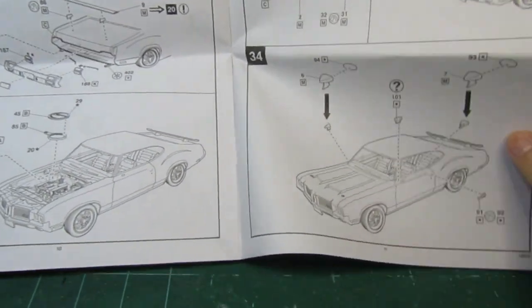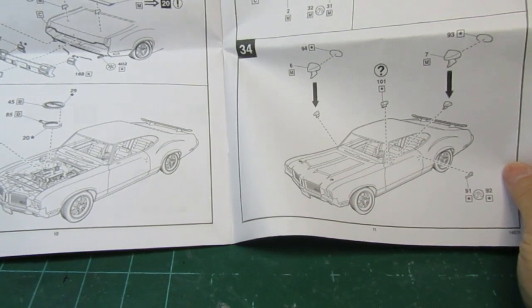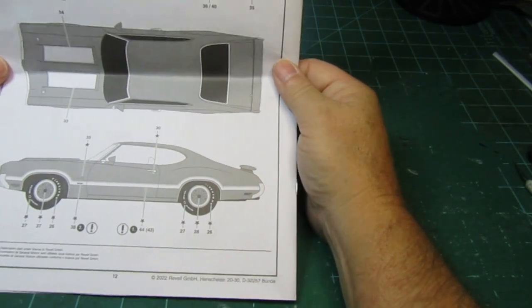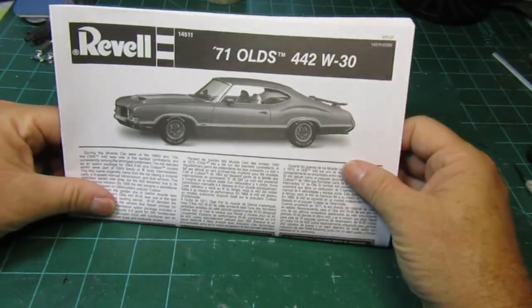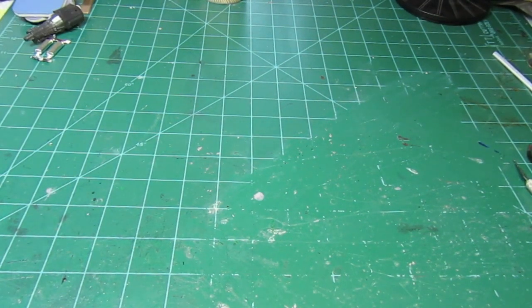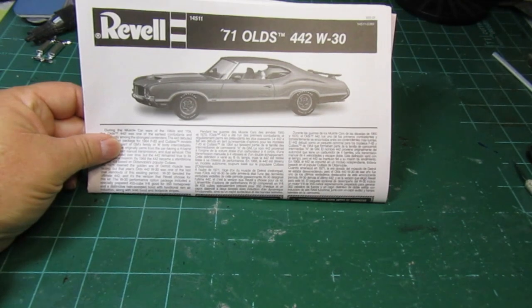It looks like it may give you the option to do the cover for the convertible, but it doesn't show that it is. So anyway, we're going to build this kit. I had a color in mind for it and was talking to my wife about it, and she told me that possibly another color I may use. So I'm not sure on the color yet, but we'll get into it and figure it out.